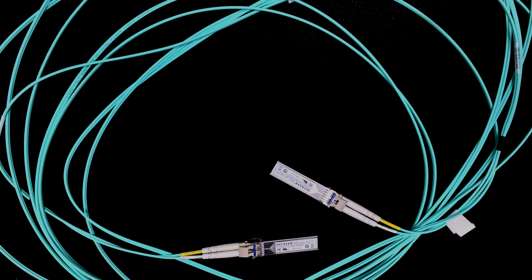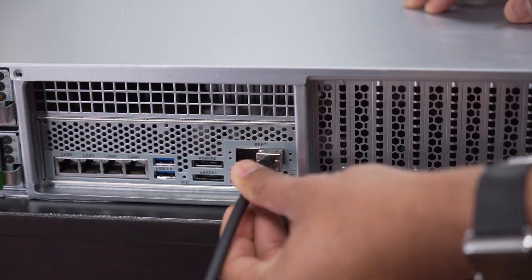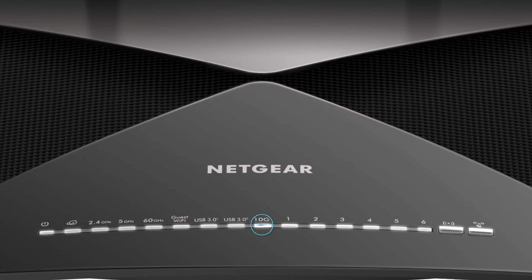Once you have everything, it's very easy. Just plug in the DAC cable on one end and the other end in the NAS. The 10G light will illuminate once the connection is made. That's it.